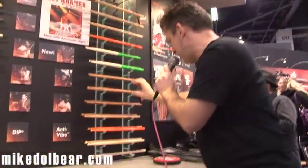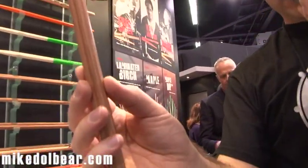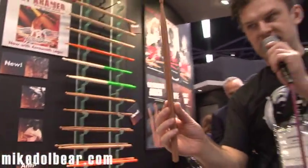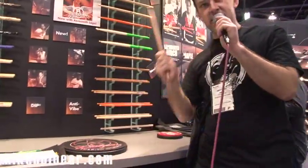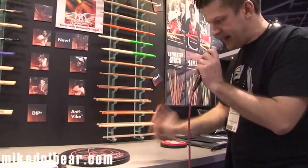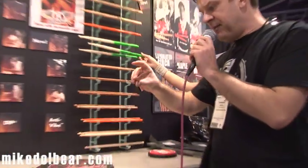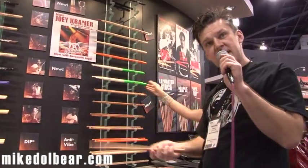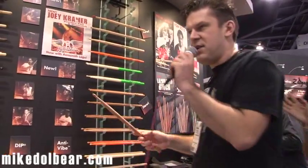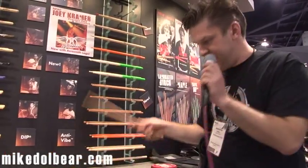But the ones which caught our eyes are these ones, which are birch laminates. So if I just hold that up so you can see — it's actually very thin pieces of birch glued together to make the wood. This is very, very solid. It's a very, very dense stick. There's a lot of weight there. The suggestion is that you can actually go down a size of sticks. So if you use a 5B, use a 5A. If you use a 2B, go to a 5B. They really are very, very dense.